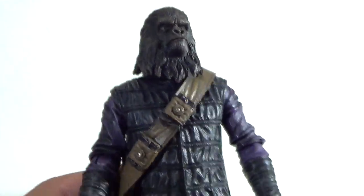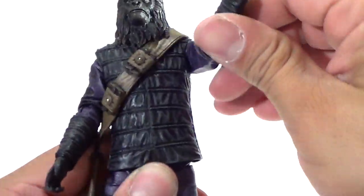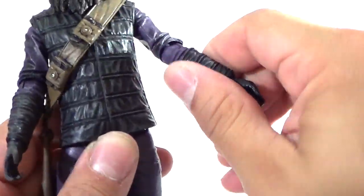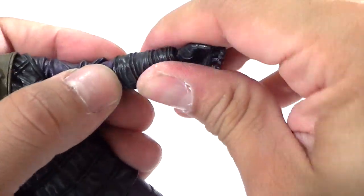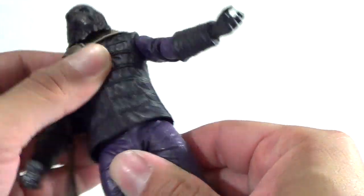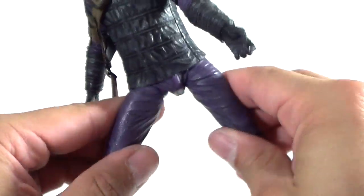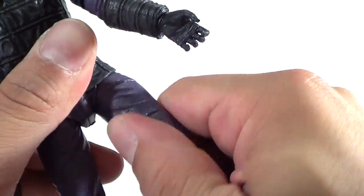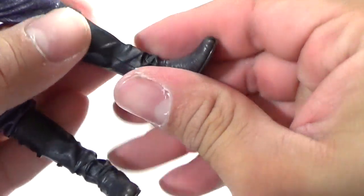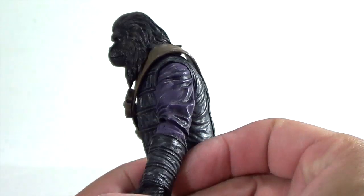In terms of articulation: the head can rotate and go up and down, arms go in and out, forward and back, bend at the elbow, with rotation in the arm. The wrist can also rotate and go in and out. He's got rotation at the waist and an ab crunch — and it's cool because the jacket doesn't really hinder it since it's softer material with a little slit. The legs go in and out pretty far, forward and back, bend at the knee, the upper and lower leg rotate, and the foot can rotate, go up and down, and tilt as well. Very good range of motion.